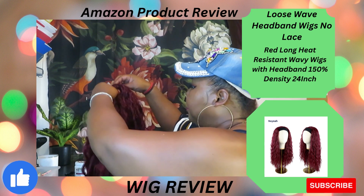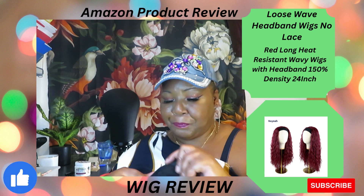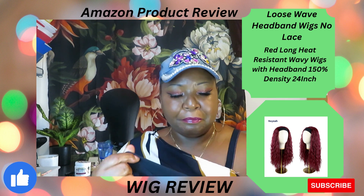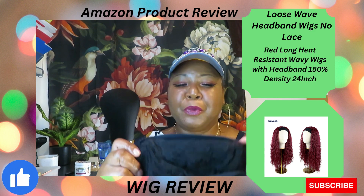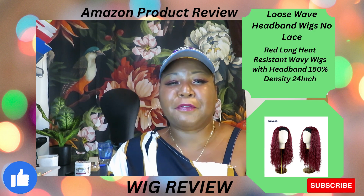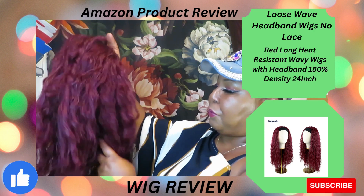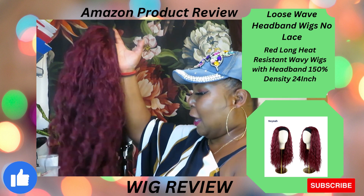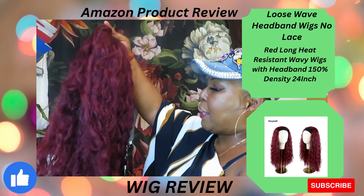It's a headband wig. The headband is nice and thick and black so it covers any dirt. It has two combs — one in the front and one in the back — and the straps are velcro. She's full of hair, full full full.